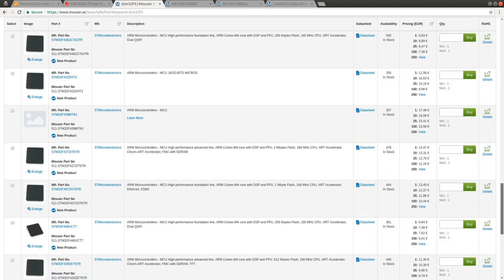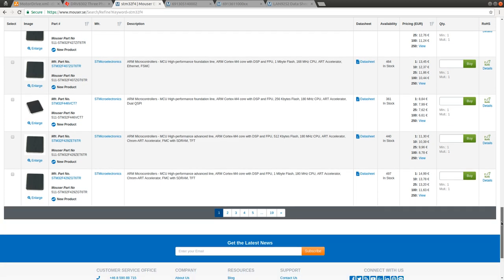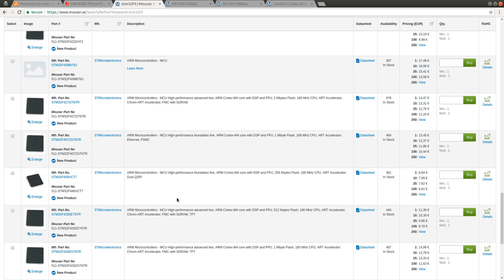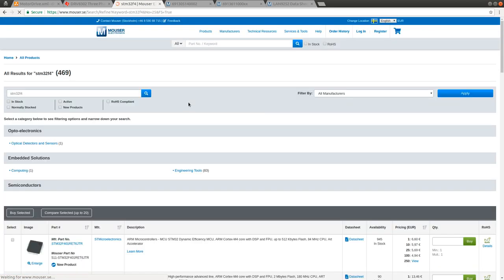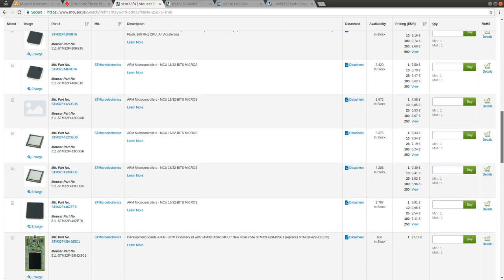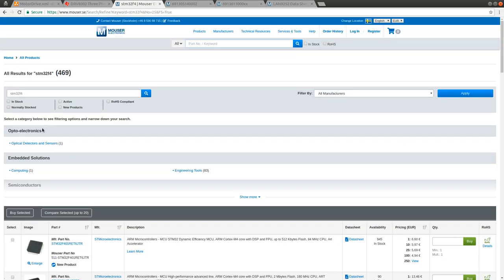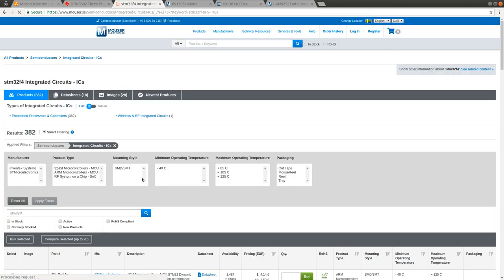These chips cost as much as a Teensy controller, but in my opinion they are much better. I think ST has done a really good job creating very good microcontrollers that are very affordable. I would need something that has 144 pins, so I can go ahead and pick the right category here and pick the right packaging.